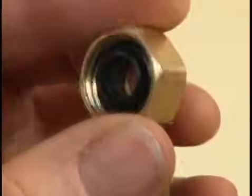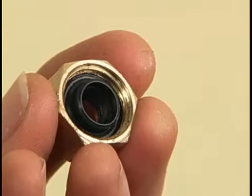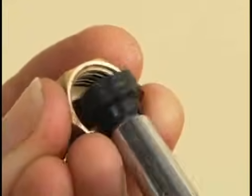Inside the nut, you will either find a rubber packing washer or graphite packing string. Using a small-bladed screwdriver, carefully pry out the washer or graphite packing string.